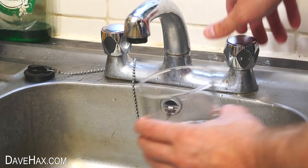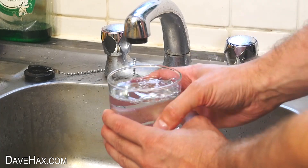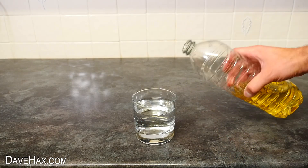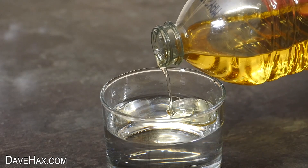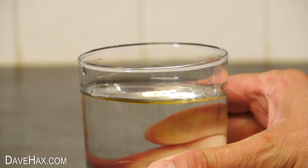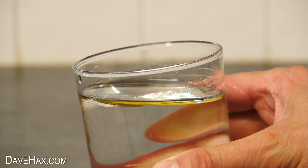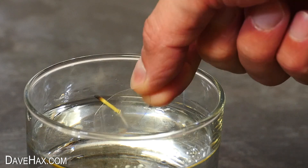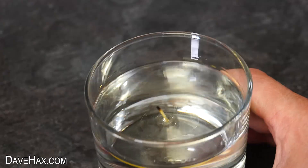Next, take a drinking glass, pour some water in, and here's the clever part. We're going to take some cooking oil, and pour a small amount into the glass. Because oil floats on water, it forms a thin layer on the surface. Next, take the plastic disc and sit it on the oil, and it will float.